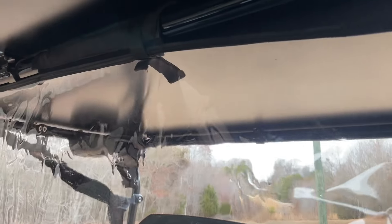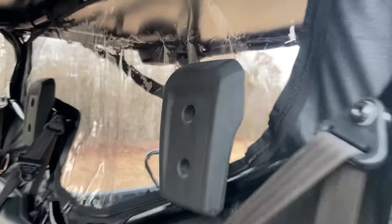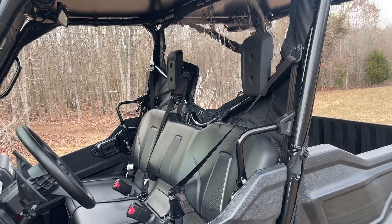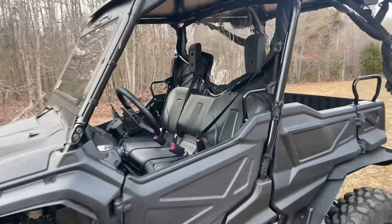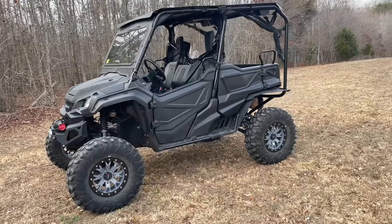It unzips really easy — unzip it, you roll it up, and the straps hold it nicely. That way if you have some passengers or a dog in the back, you can still hang out with them and talk to them. Or if it's a cold morning and then it warms up, you can roll it. Tons of protection, very nice quality.